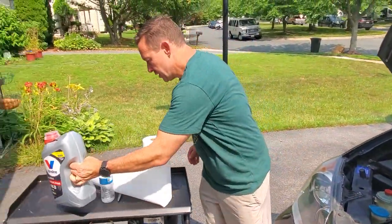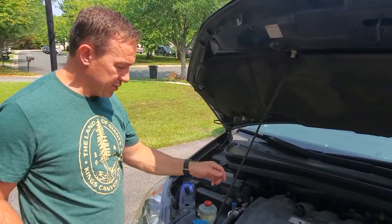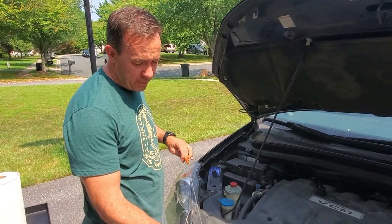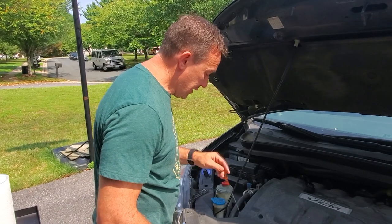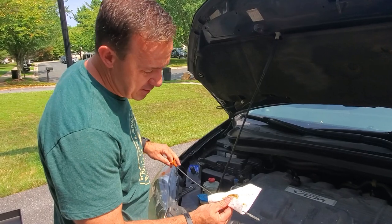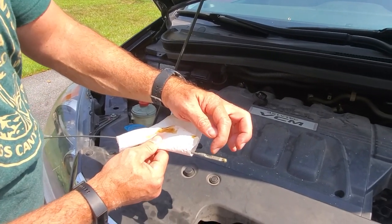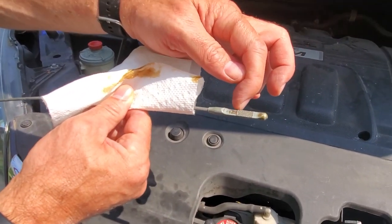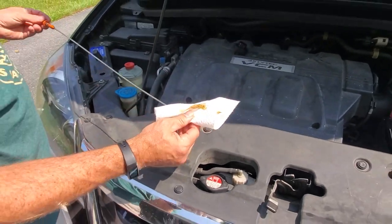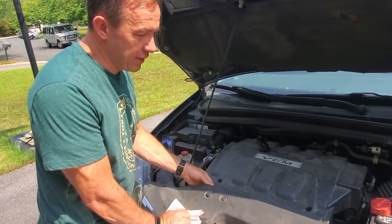After checking the oil level, you should always check it on a flat surface if you can. I'm a little off flat right now, but I checked it earlier. It was down to the bottom line, and here it's even a little bit lower. You want the oil between the two marks — really you want it up at the fill line, and right now I'm below that.